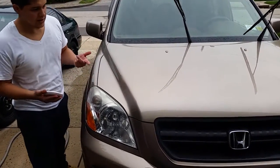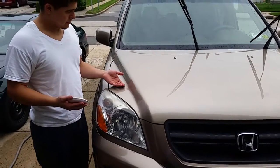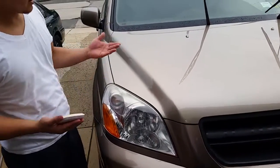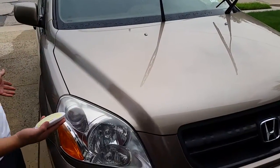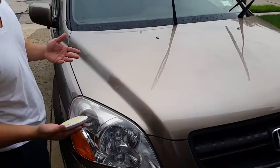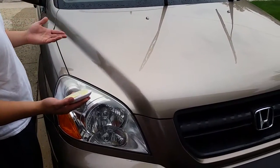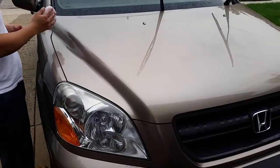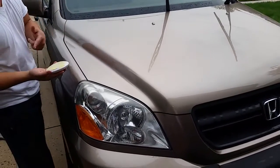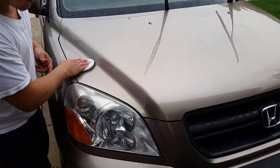I clay barred the car and put AMMO Hydrate on it — it's pretty smooth as is. I'm not expecting a show car shine because that's not really what the product is for. It's meant to protect it. When you buff and polish it, that's when it shines out, but it's protected in the meantime. I have AMMO Skin on it now. The video says you go back and forth on it.